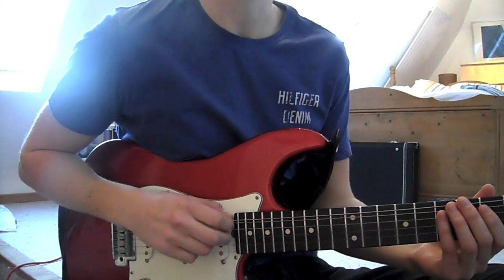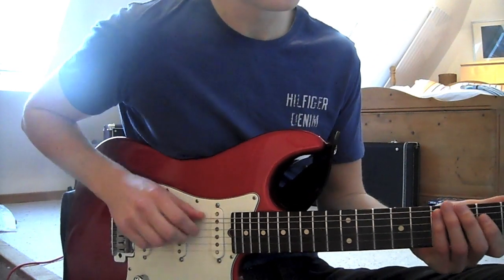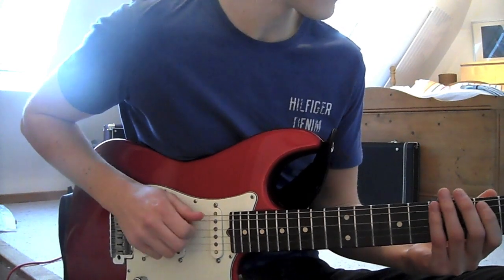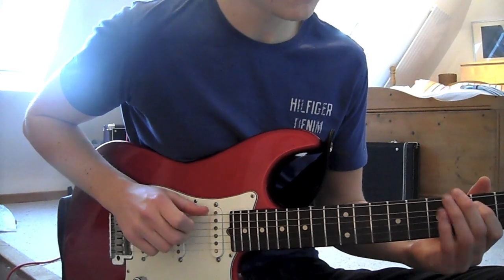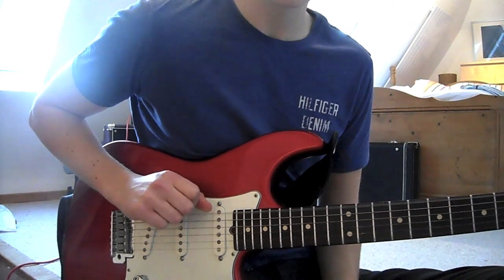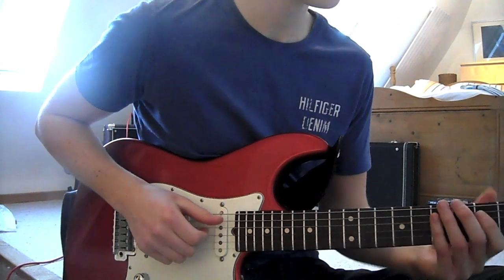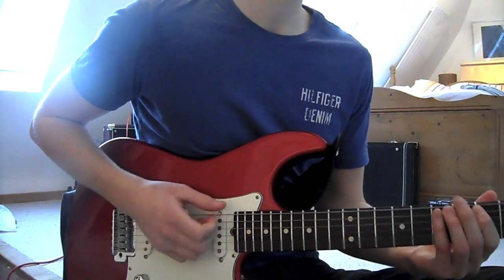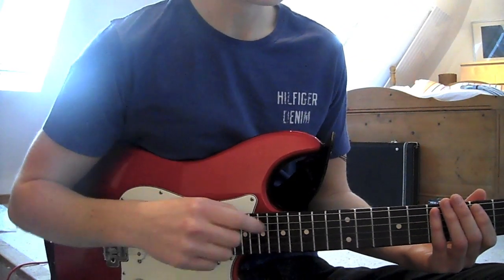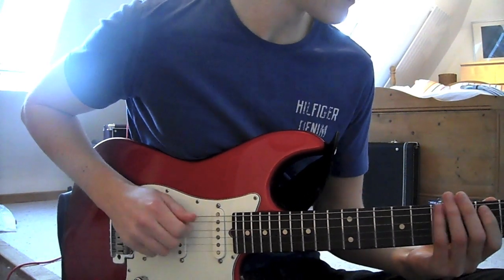We're working in the third position in E, standard tuning. On the D string we're getting a pop on the fifth fret, then we're hitting the E string open, and then on the A string we're going 5 to 7. So you can do all sorts of stuff.